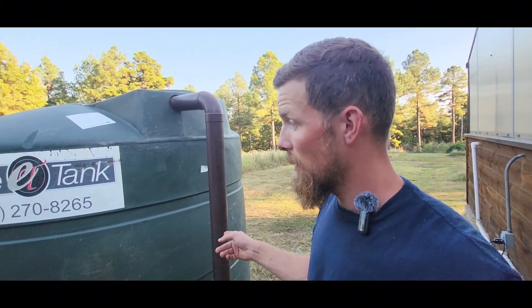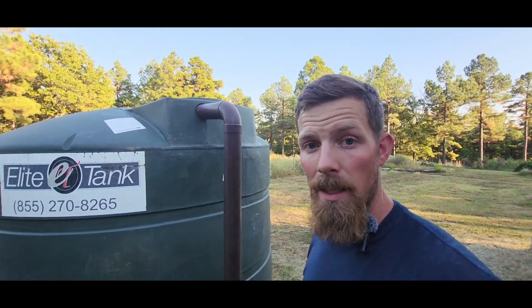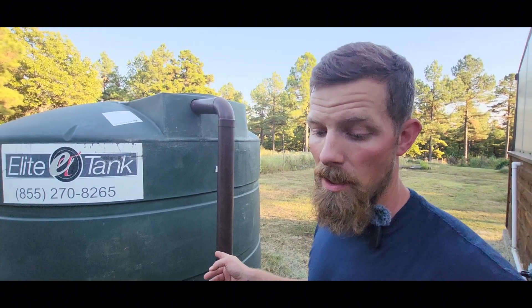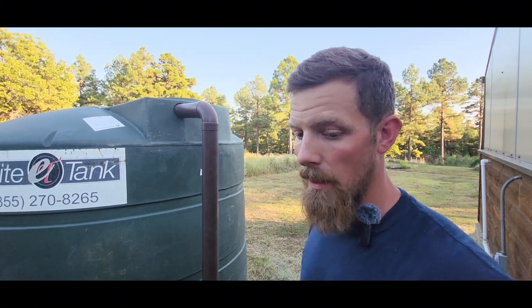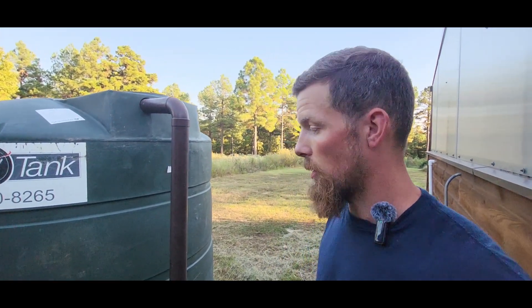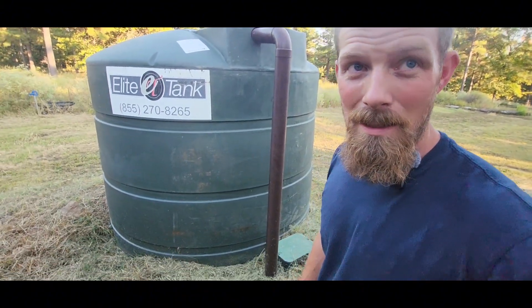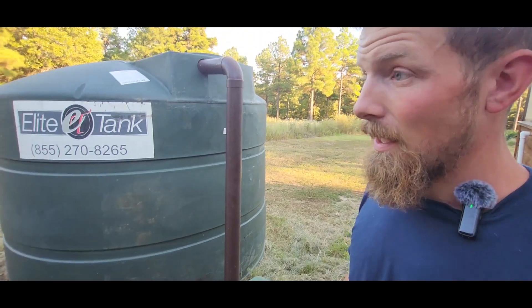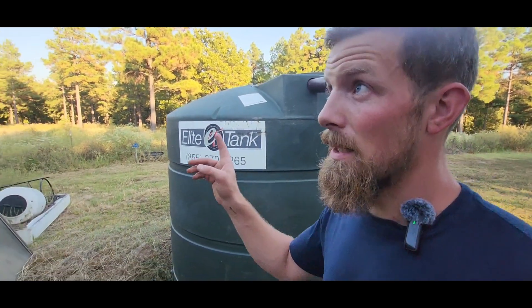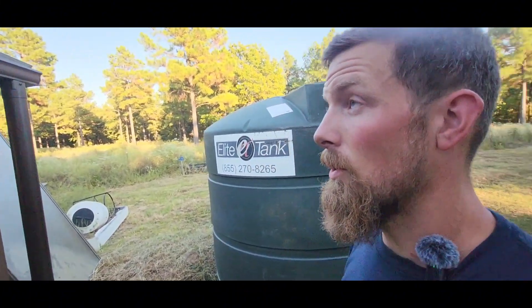This is a 3,000-gallon tank, the only one we have, and we got it from Elite Tank in Ada. The only reason it's a 3,000-gallon is because when I was ready to purchase it — about the middle of COVID — all the 2,500-gallon tanks were out of stock and this was all they could get me. It is semi-buried, maybe not even a foot in the ground, and I did that solely to keep it lower than the solar structure.